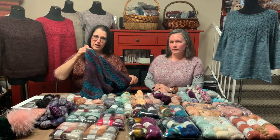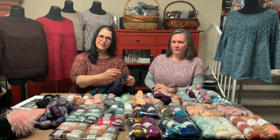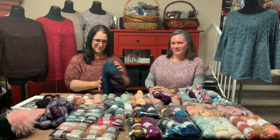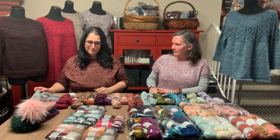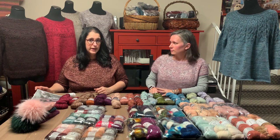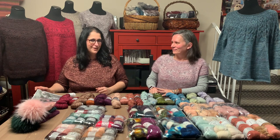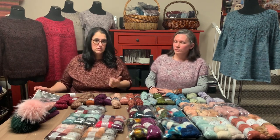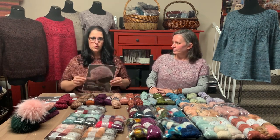Those are our three shawl samples that use mohair. We'll be right back in our last segment — a couple of hats to show you. Last but not least: hats! Quick project. No reason you can't add mohair to almost any pattern. As long as you have gauge, you'll know your hat fits, and it'll be super lofty. Mohair is a goat fiber, and it's warm — so why not use it and make a super warm hat?